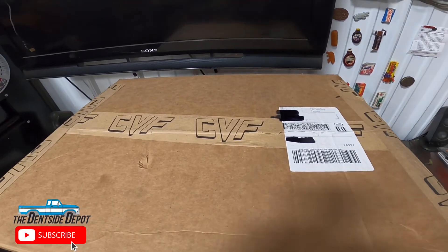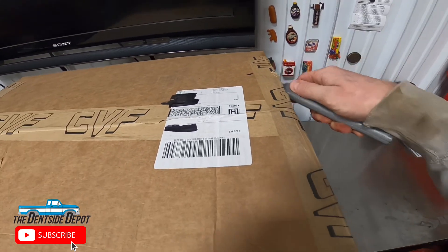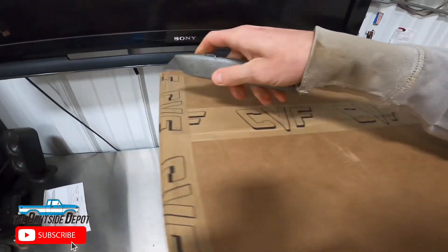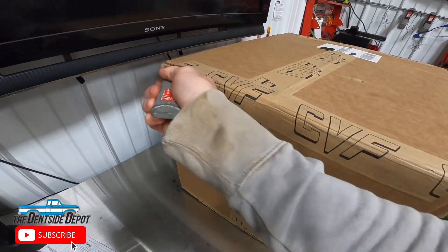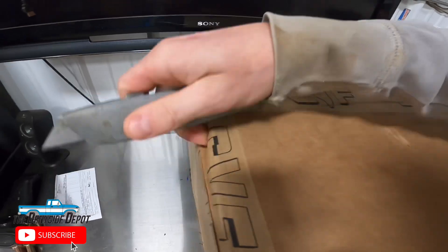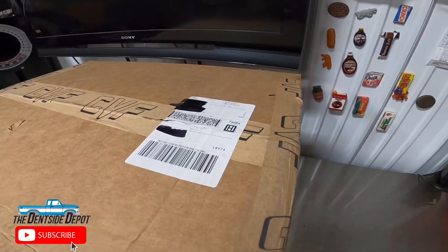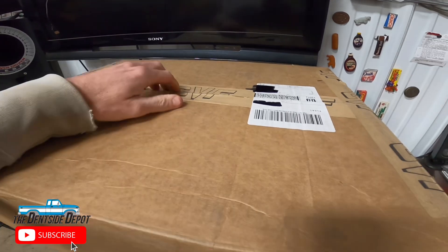Just so you can see, I have not done any test fitting or even touched the motor yet, so we are opening this for the first time. I wanted to give you my full experience of installing this product and seeing how it goes and how it looks. I've never installed one before, so I'm going to be reading the directions and doing all this for the very first time here on camera. Let's get this unpacked and see what we got here.